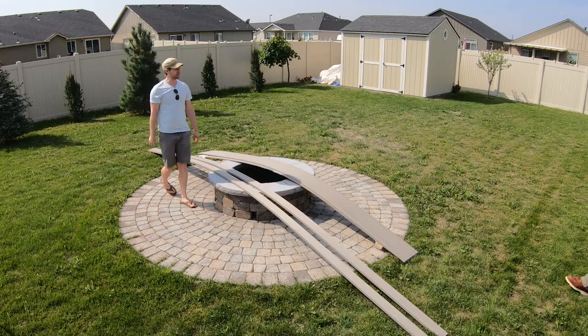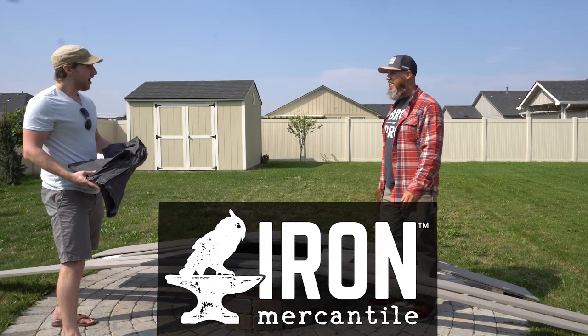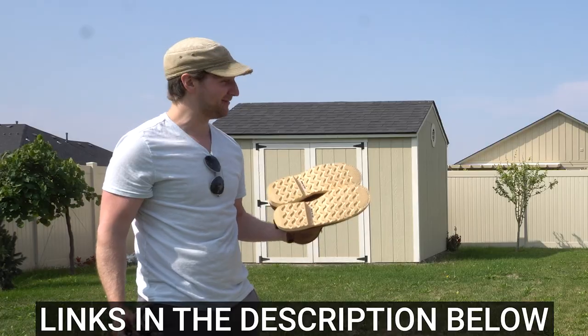Speaking of trouble — nice of you to show up. You need a hand? Yes. Here, put these on. What are these? The new clothes from Iron Mercantile. Are these mine too? Yes. I have never had boots before.